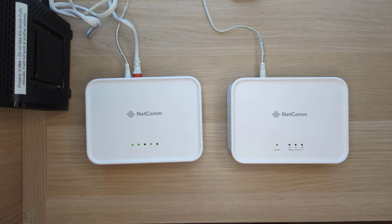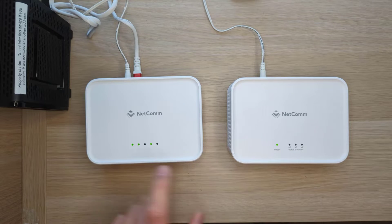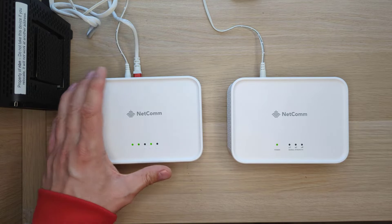Hey everyone, John from Netcom here. In this video I'm going to show you how to mesh your CF40 mesh gateway with your CFS40 satellite. The first thing you want to do is have your CF40 mesh gateway set up and connected to the internet.